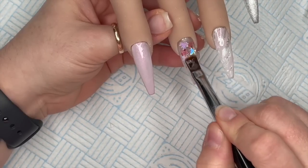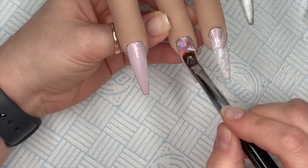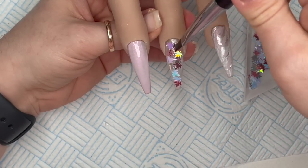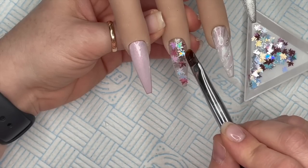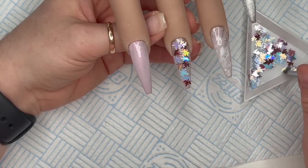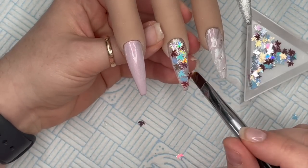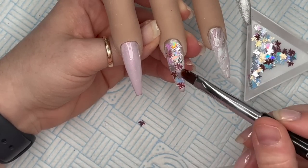Once I'm happy with that first layer - there are some gaps but don't worry - I cure that in the lamp for 60 seconds. Now I'm going in with a very thin layer of fiber gel, because you don't want to make the nails bulky, and then I'm filling in some of the gaps with more leaves. They kept wanting to stick to my brush and not the nail - just add a few more down there and one more along the bottom to fill any gaps. Once I'm happy I pop it in the lamp.